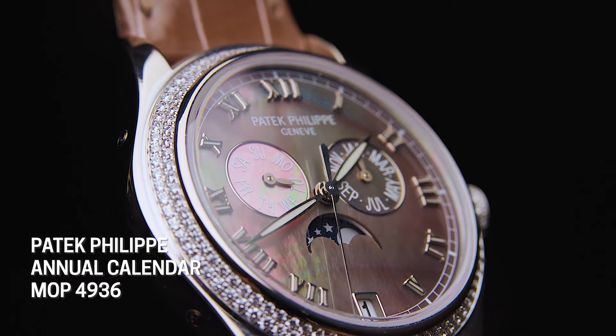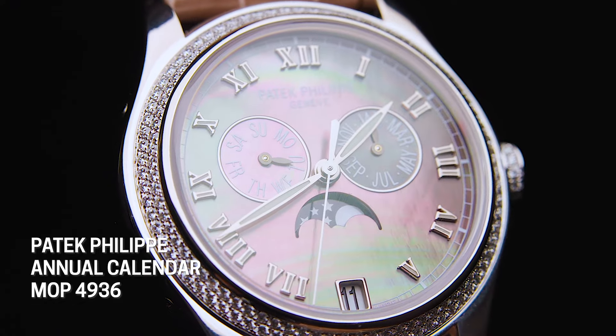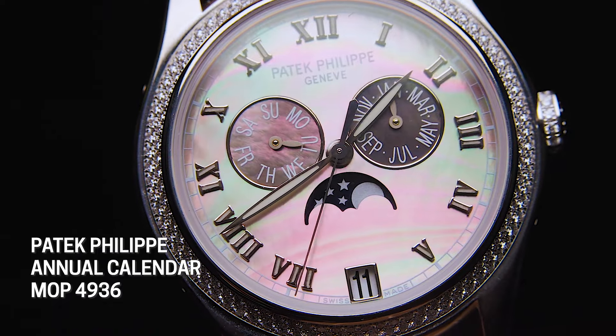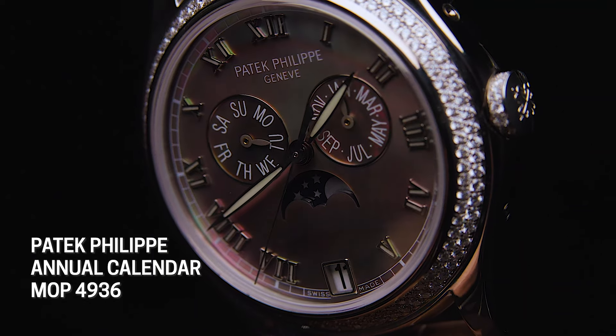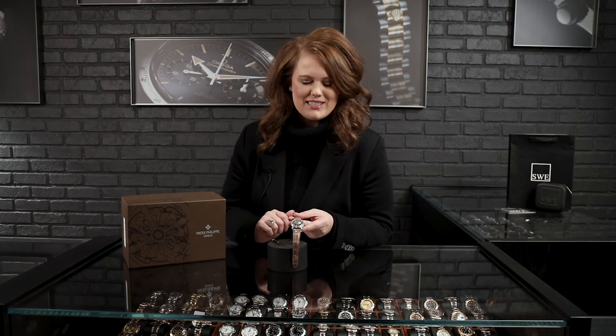Our case is going to be white gold. On the back you've got this beautiful skeleton back that really shows off the craftsmanship of the movement. A lot of people are a little skeptical or nervous to wind and set these watches, but one of the great things is with Patek Philippe you get the best craftsmanship. Today I'm going to go over how to easily wind and set this piece.